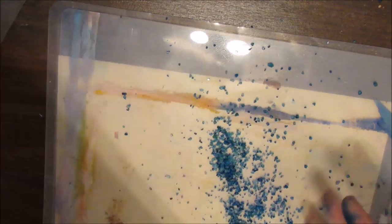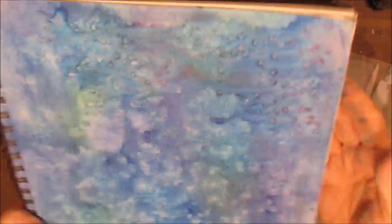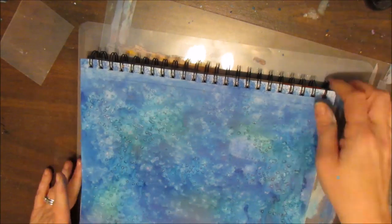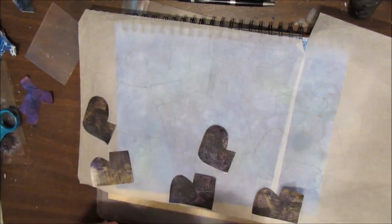So now my salt is pretty much dry. I did use a heat tool a little bit at the end to dry it, just to keep myself moving along. And the effect that I have here is just beautiful — this would be gorgeous as an underwater or night sky scene. Because the sprays will activate with water, I did take it outside and spray it with Krylon Workable Fixative because I don't want to mess up my background.